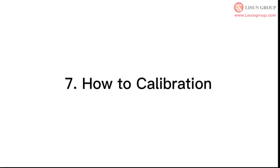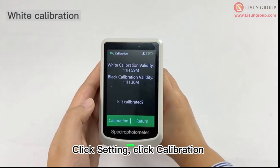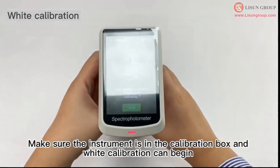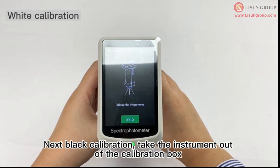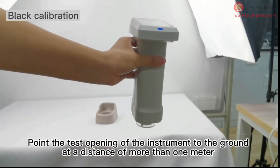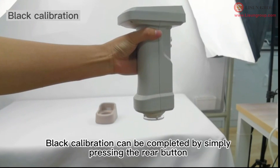How to calibrate. Click setting, then click calibration. Make sure the instrument is in the calibration box and white calibration can begin. Next, black calibration: take the instrument out of the calibration box and point the test opening to the ground at a distance of more than 1 meter. Black calibration can be completed by simply pressing the rear button.